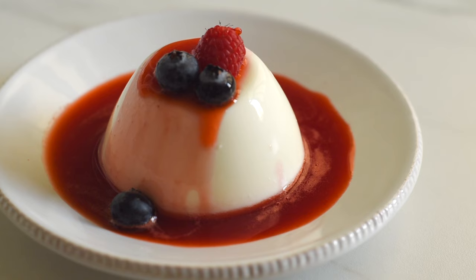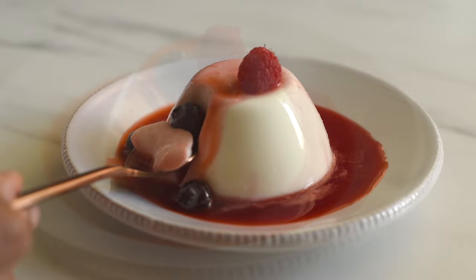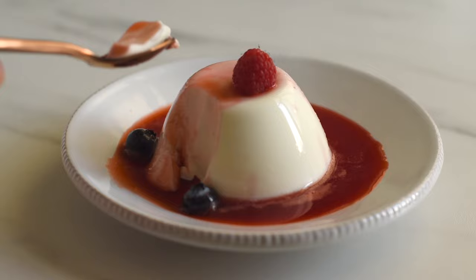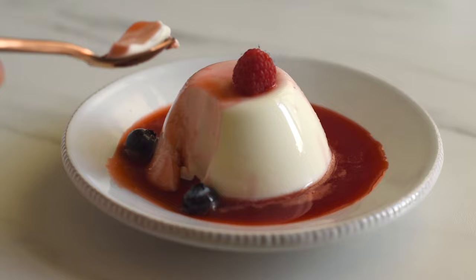I hope you found this panna cotta recipe simple and easy to make and I hope you will make this at home — I'm sure you will love it. If you like this video please give your valuable thumbs up, and please don't forget to share this recipe with your friends and family who love desserts. Thank you so much for your love and support and thanks for watching. See you next time. Bye.